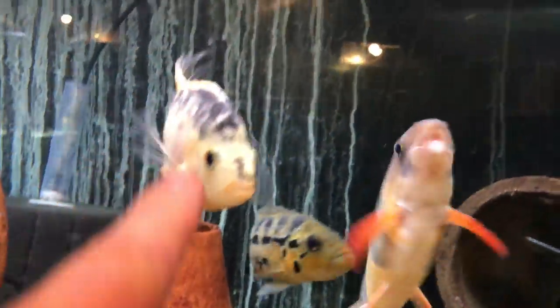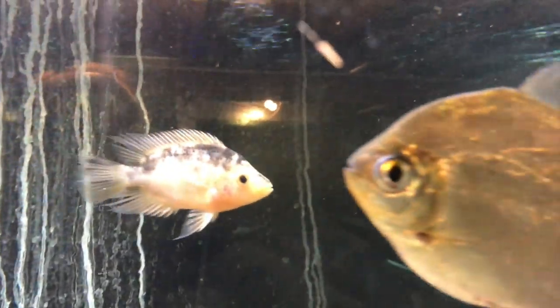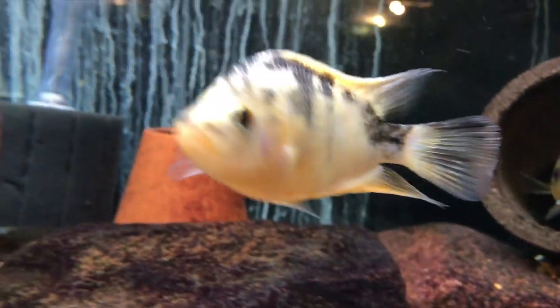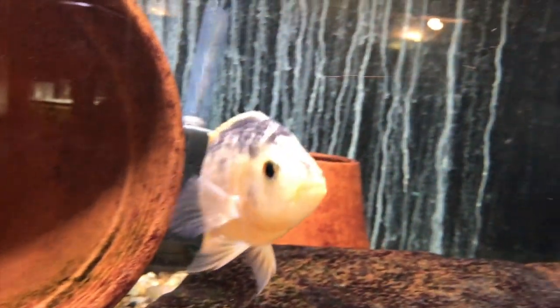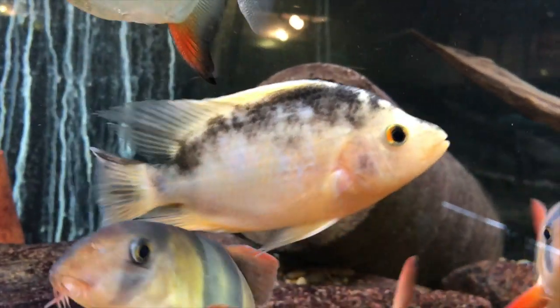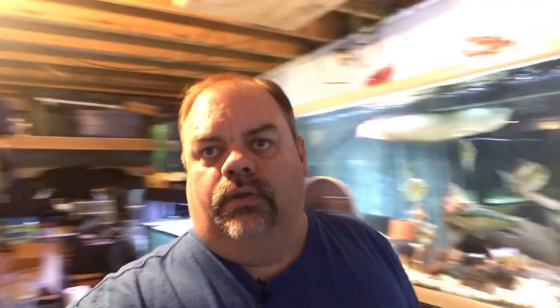I'm also going to show you real quick this one in my 210-gallon tank with the Arowana and Midas and everything. This guy or girl also came from that Midas pair — it was showing bars up until I moved it to this tank. It was living with its parents as kind of a lone survivor. I put it in this big tank and within about a week it started peeling, and now it's got a light orange and black coloration. I'm excited to see what ends up happening here.